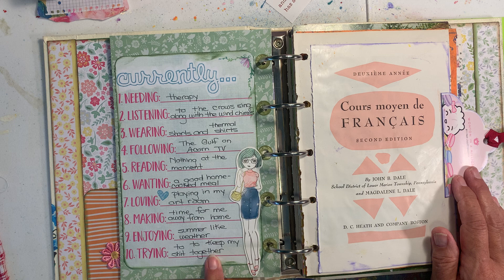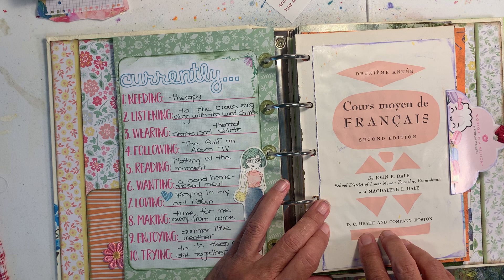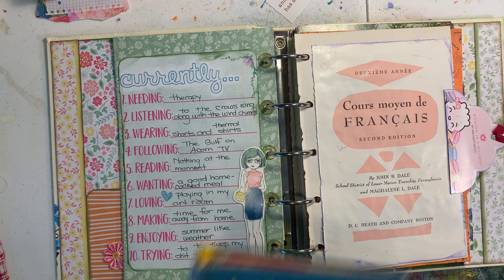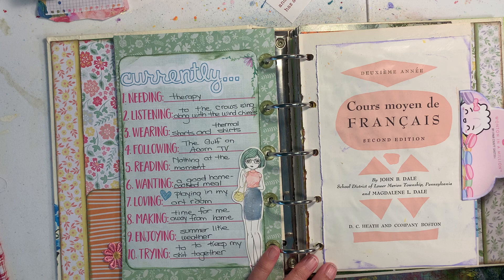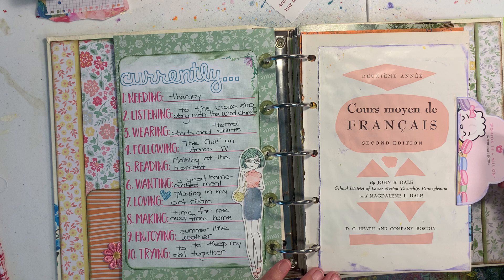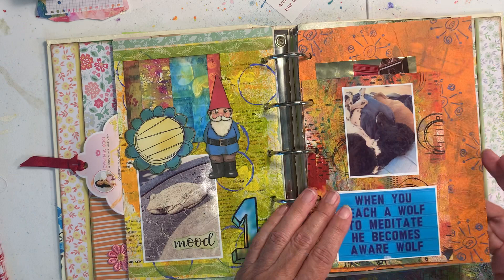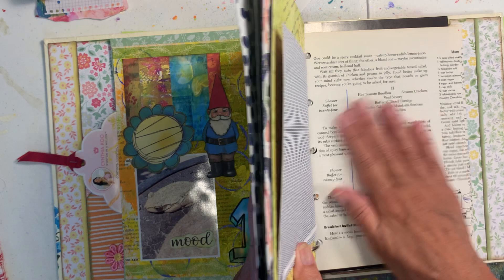Thanks to Lisa, I put my 'Currently's' in here for the month, and as I mentioned in the last video, I sprinkle other Currently's throughout. I found a French book that I absolutely loved, so I tore the insides out to make it a future Happy Scrappy, and I love the front cover, so I put it in here. This started May, and that's how I use these binders — I can just add things in as I go.